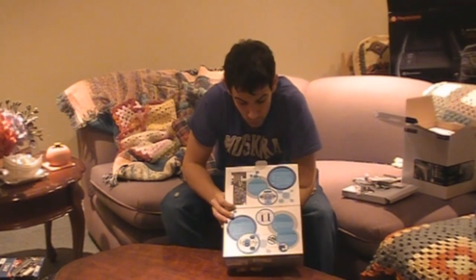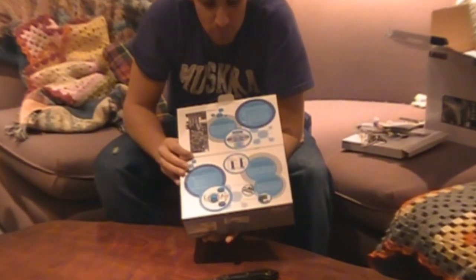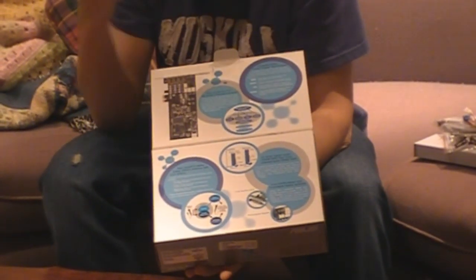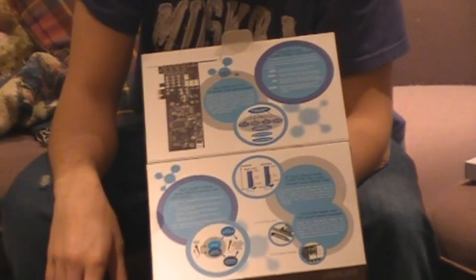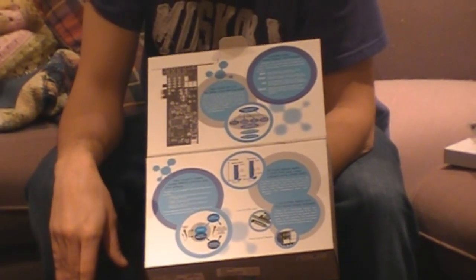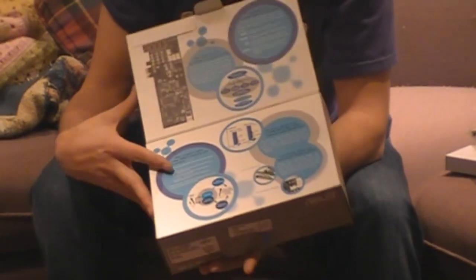There's a flip-out section on the box that shows more information about the card and explains the noise level. It also comes with a lower profile bracket if you have an HTPC or a computer that uses low profile brackets, which is really awesome. It shows another picture of the sound card here. So without further ado, let's crack this bad boy open.